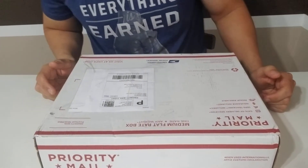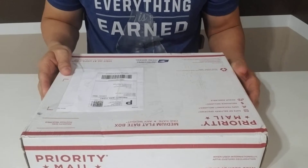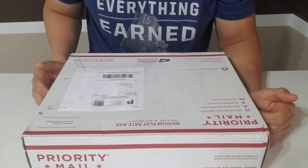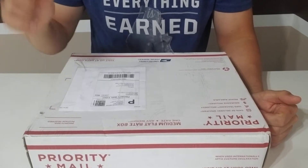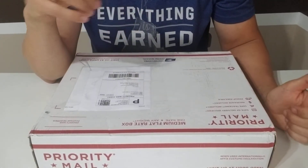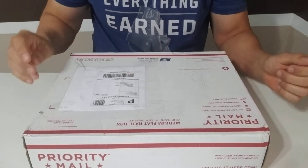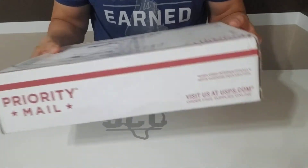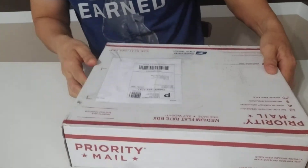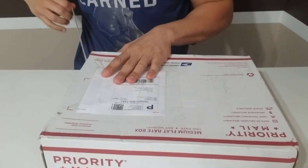Hey guys, how's it going? We're back with another edition of What's in the Box. I'm Steve, by the way. This is the official channel for Third Coast Custom Helmets. For those of you just joining us for the first time, don't forget to hit that subscribe button below and ring the bell so you don't miss any upcoming videos. Let's get right into it — we've got another postal box here. Let's see what Uncle Sam brought us today.